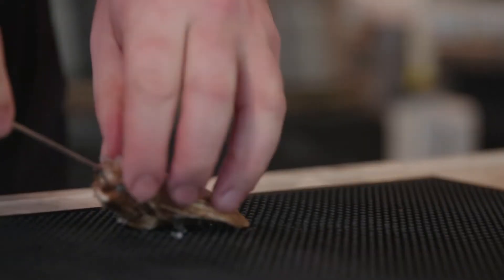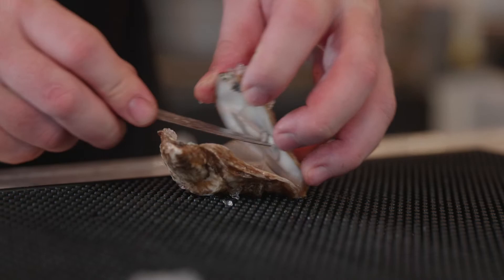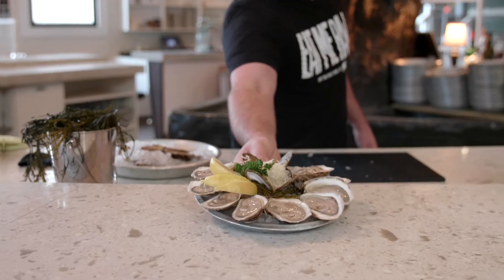An oyster has two shells, the top and the bottom, and the weak point is at the hinge. We take our knife, put it in the hinge, pop the shell off, and scrape the meat clean.